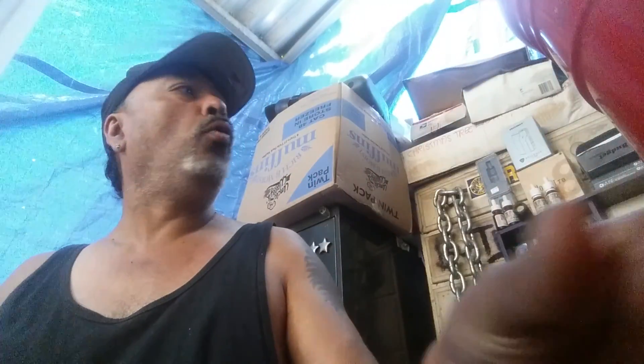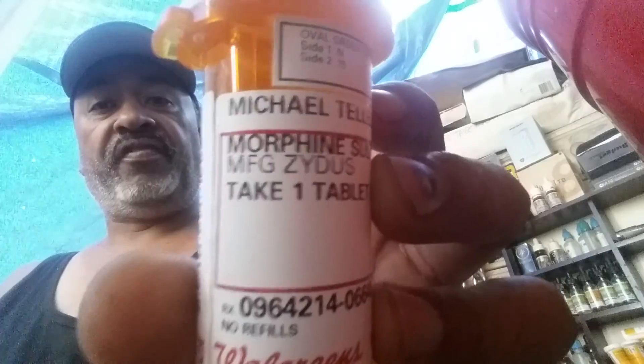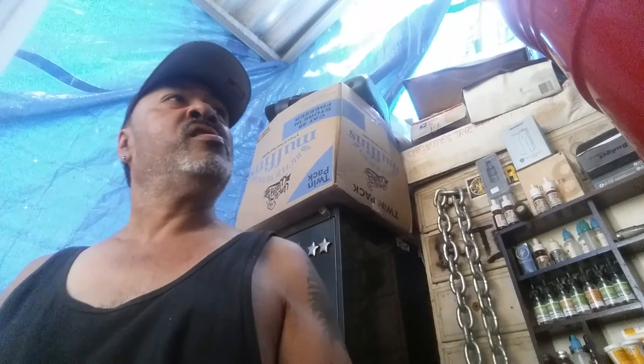Time for a little sip of Coca-Cola. Want to see something cool? Yeah, morphine. Hell yeah dude — only the best, only the best.